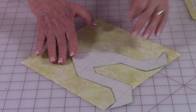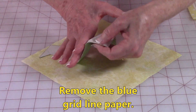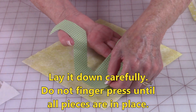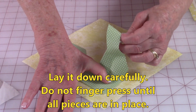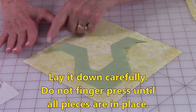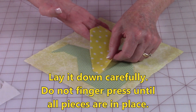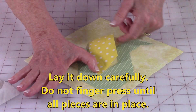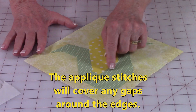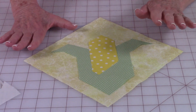You want to get it centered so that you have enough space around here for the binding to be placed. Remove the paper on the back again by tearing the paper, bending it, waiting for a piece to pop up. Just gently set it where you think you want it to go. Don't finger press or permanently adhere anything just yet because you want to make sure it's centered and not too close to the edges. Take your other piece and place it in there. If your edges are just slightly jagged, don't worry about it because your decorative stitching around the edge will cover all of that up.